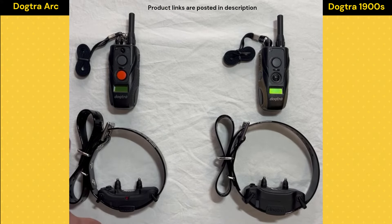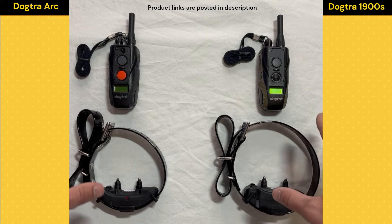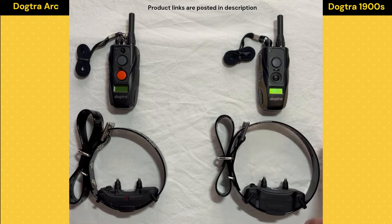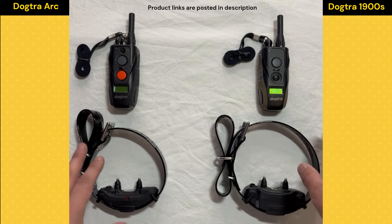We've got the Dog Trainer Arc on the left and the 1900S on the right. We're not going to go over every single similarity and difference since I have other videos for that, but we are going to talk through the features that make these collars ideal for large dogs, and the differences that may push me towards one or the other.